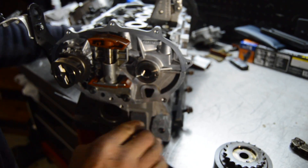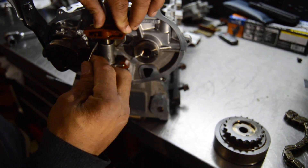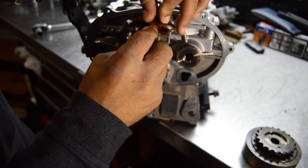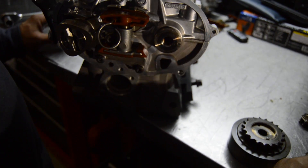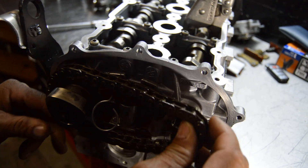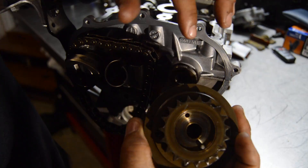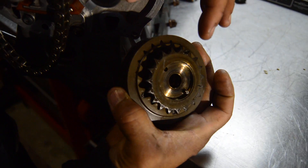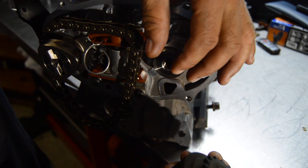Then we are going to come around to the timing chain side. The first thing we are going to do is compress the chain tensioner and lock that in place. Then put the chain on and line up this notch with the notch on the exhaust side of the cam with the VVT.